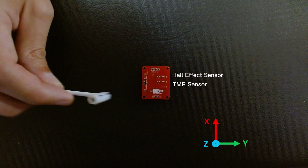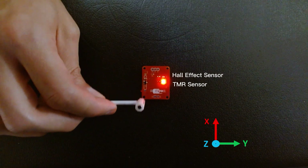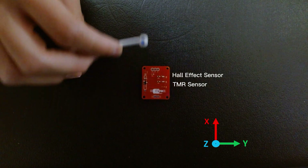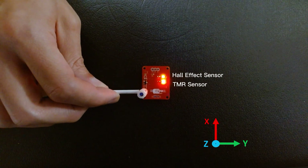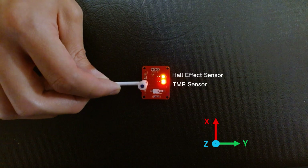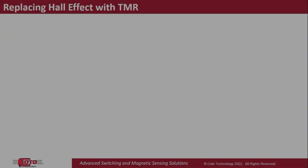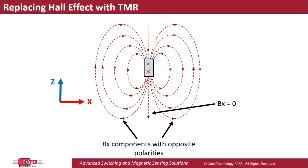Now let's look at what happens if the magnet moves along the X-axis. As I pass the magnet above the two sensors, note how both sensors are activated, but the TMR sensor in particular turns on, then off, and then on again. This is due to what was observed before — the TMR sensor turns on when the magnet is slightly offset from its center, and turns off when the magnet is directly above it and centered with respect to the package. Going back to our magnetic field line diagram, we can see how the Bx component has opposing directions on either side of the magnet's center axis. This corresponds to different polarities, both of which will activate an omnipolar TMR sensor.